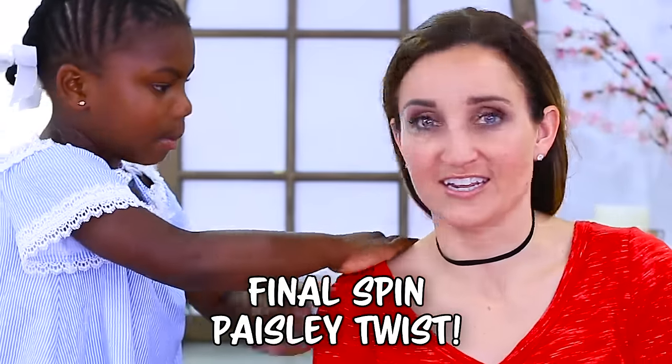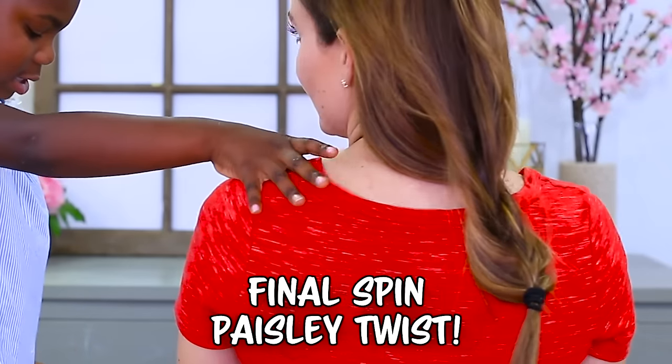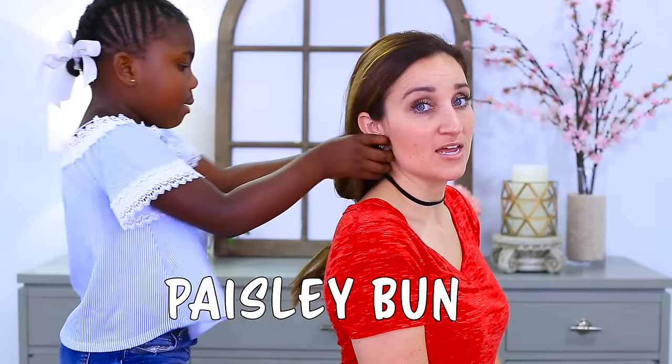So pretty. It's good. I love it. Now we're on to the second one. What are we doing next? The bun, of course. That's all your hair — a bun is next.